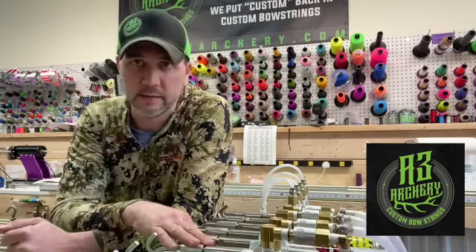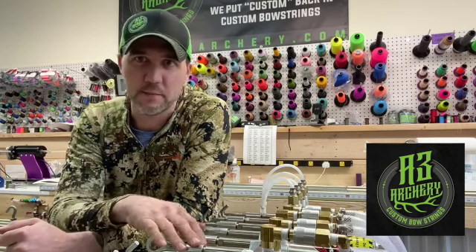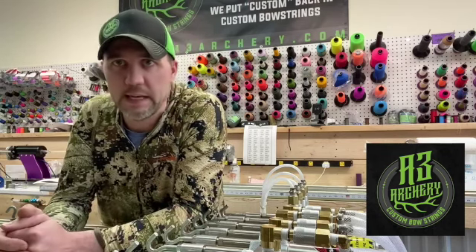Here at A3, we figured out that we can take these air cylinders, we can control them with electric regulators and a computer program — these are operated via computer — and we can actually cycle that bow string just like you're cycling it while shooting. We can actually emulate that here in the shop, working out all that movement before you get them.